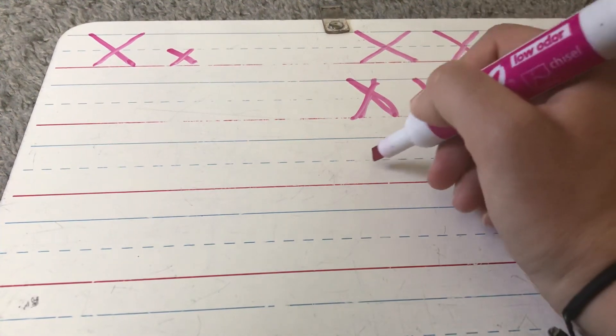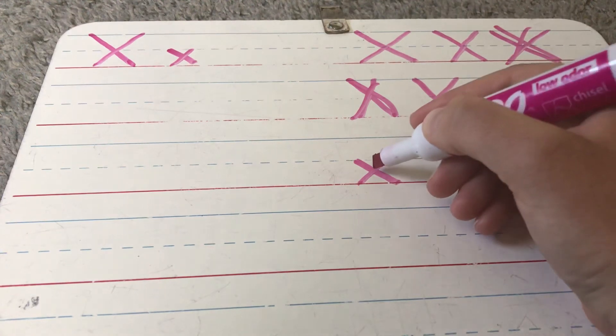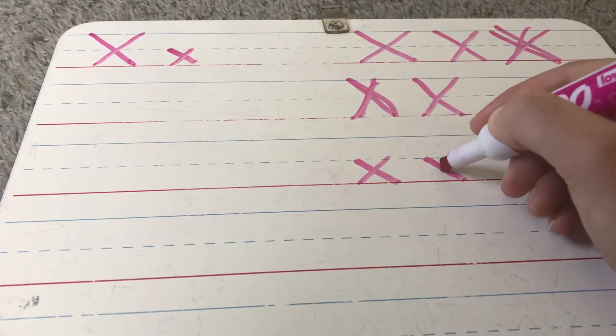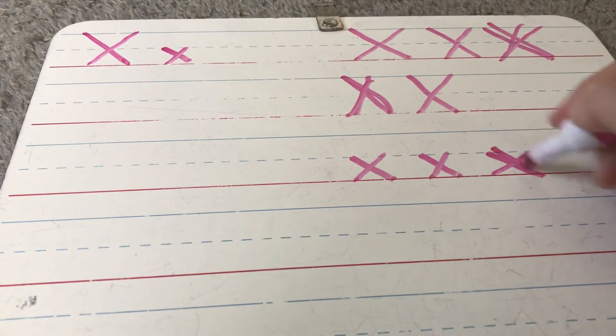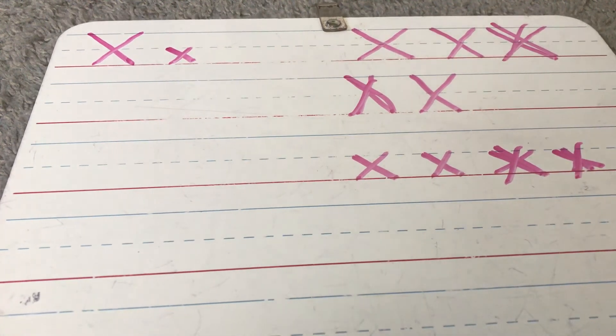Lowercase X is the same thing. Slant down, slant down. This time you're going to cross halfway between the dotted line and the bottom line. Slant down, slant down. Again, not too wide and not too narrow. We want it just right.